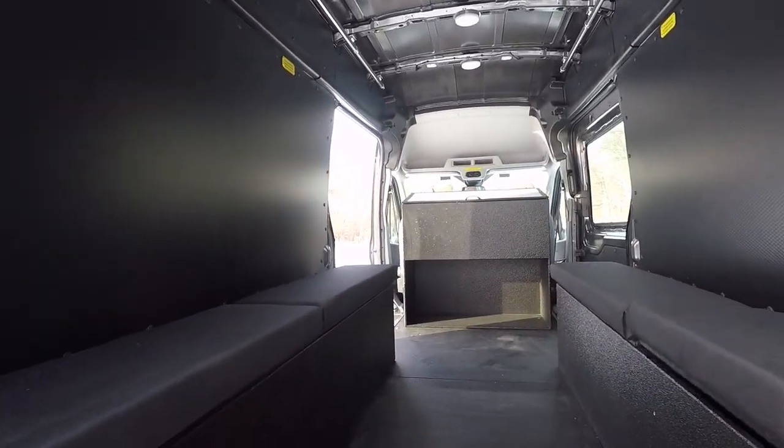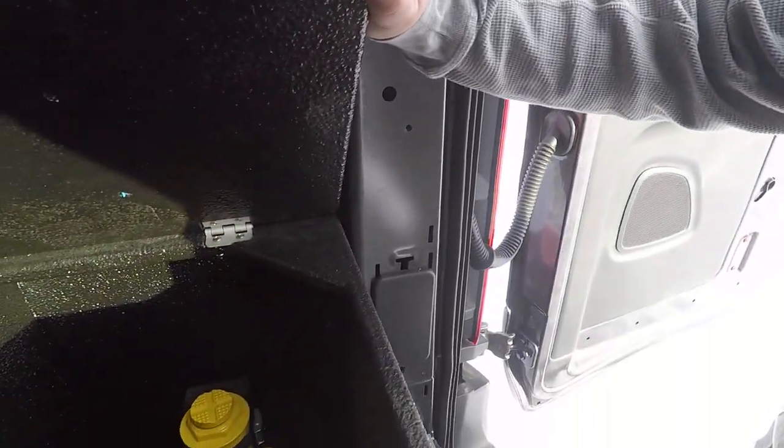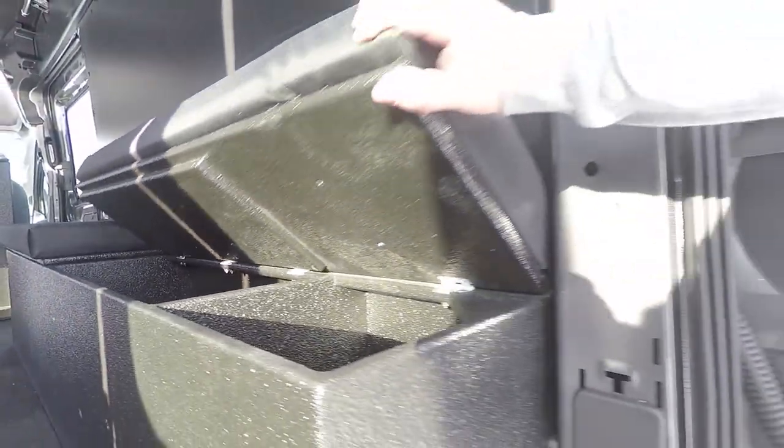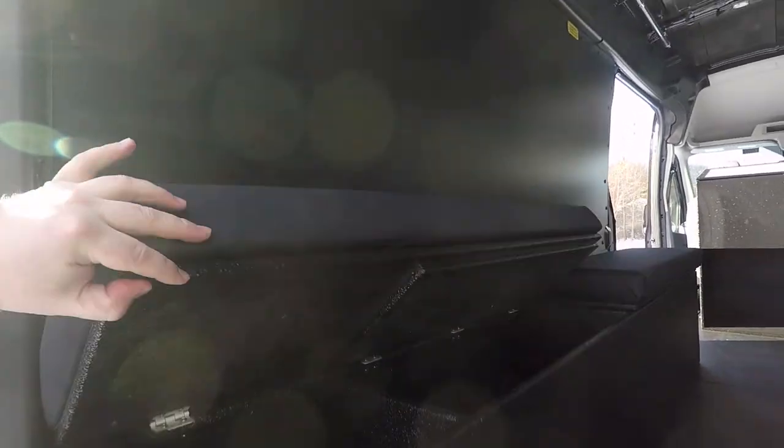We have manufactured the bench seats in house. We have also reincorporated the jack, and as you can see, we have cut holes in there to allow the cabin to depressurize when the doors are closed. We have also reincorporated on this side vents to allow the air conditioning and heating unit that this van is incorporated with.